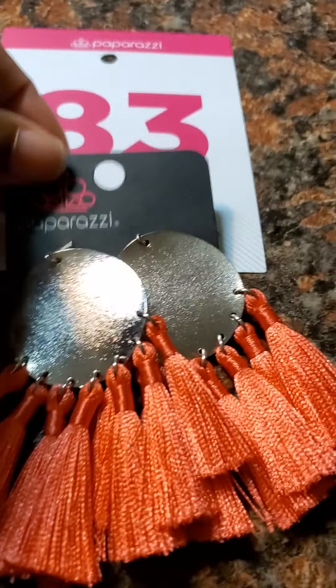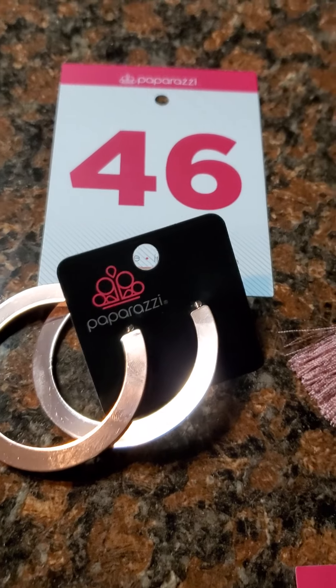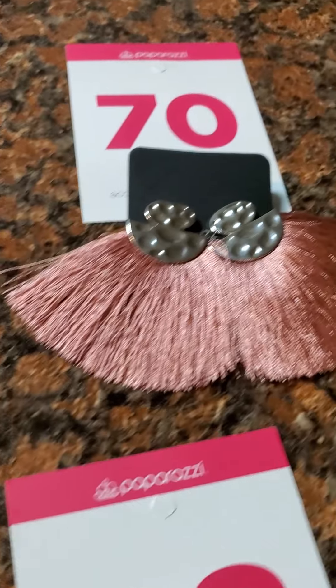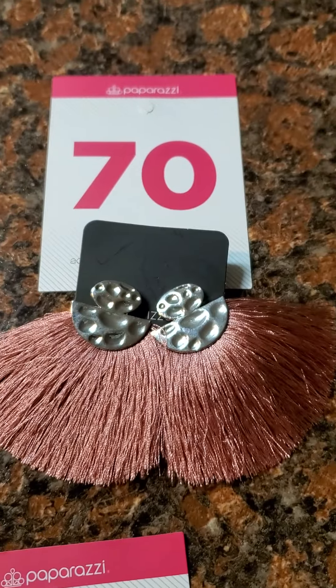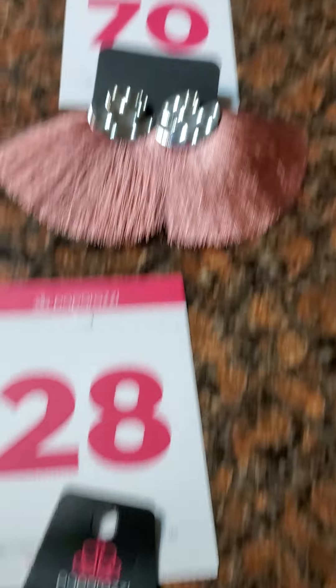Number 46 is a copper earring — sleek design, posted back, just like the gunmetal one. Number 70 is wonderful in so many ways because she is my favorite color, and I only have one of her, so get it while it's good.